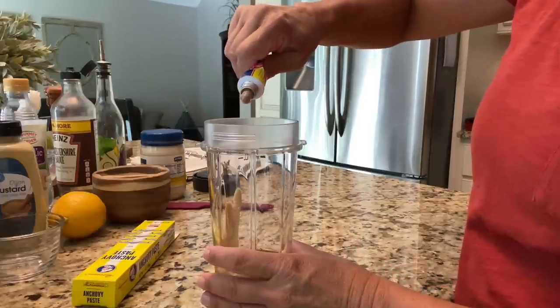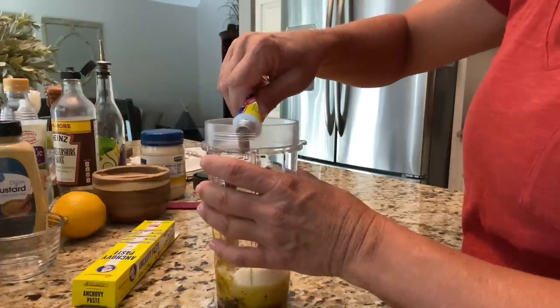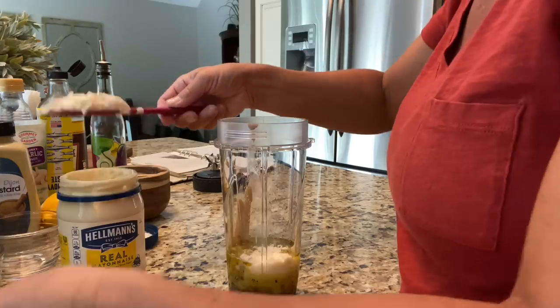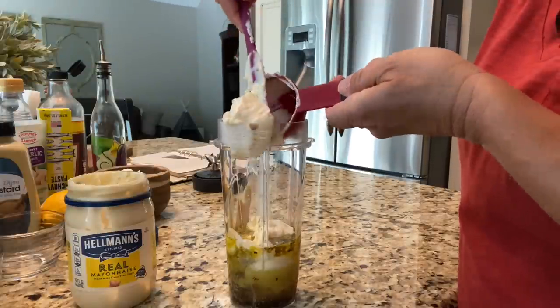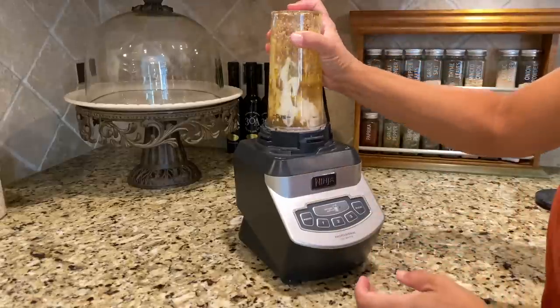Next is anchovy paste — you can add it or omit it, it's entirely up to you. I like the flavor so I buy it in a tube and squeeze in just a tiny bit. Then add about one tablespoon of fresh lemon juice. The last ingredient is a half cup of real mayonnaise — not Miracle Whip, use the real stuff.